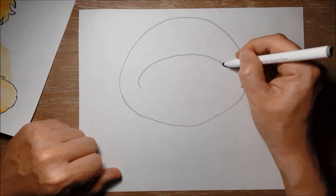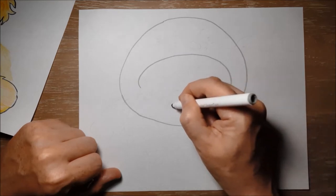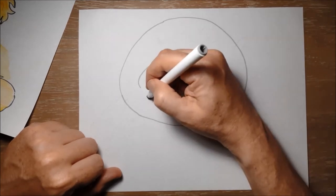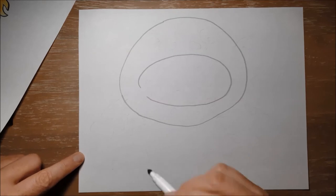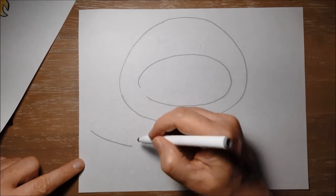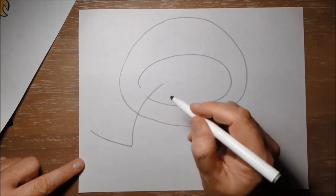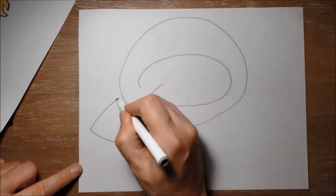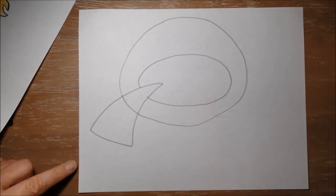Remember, if I'm drawing too quickly, you can always pause the video and catch up. We're going to draw the pizza next. So let's do this triangle for the pizza — a line down there, a kind of curving line. This piece of pizza is a bit floppy. And then another line like that. And that's that piece of pizza going into his mouth.